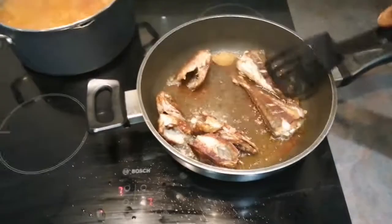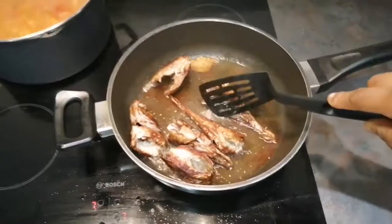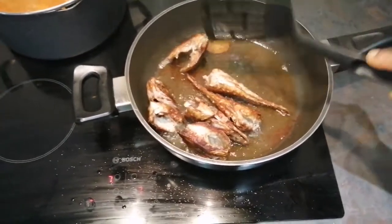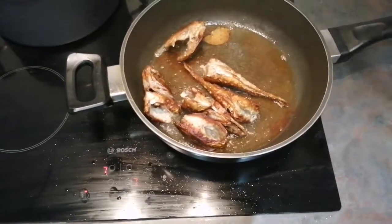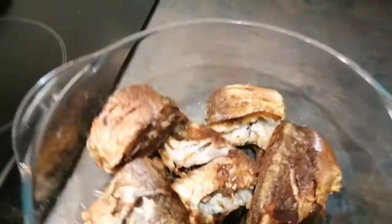I noticed that if you don't put the seasoning it looks a little bit gray, and I don't want it to look gray — I want it to look brown. So I had to put a little bit of those things inside. I like to have that nice taste and color.